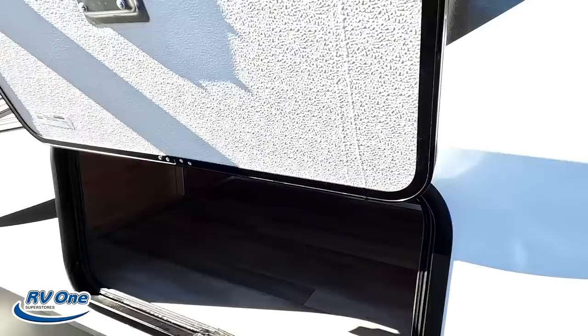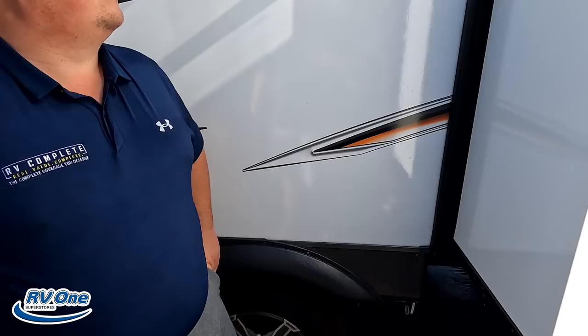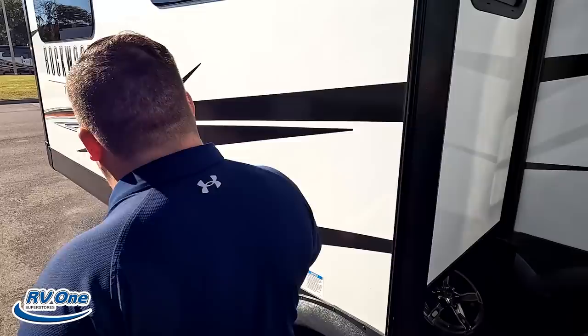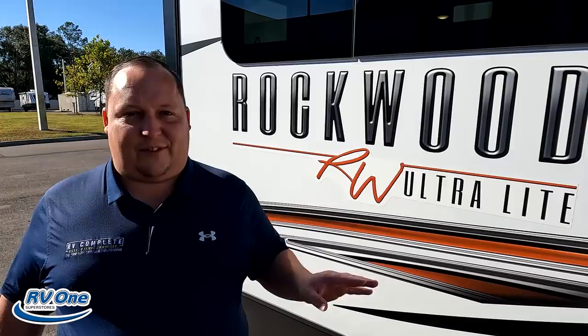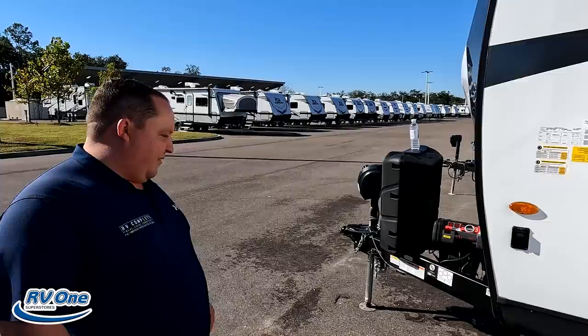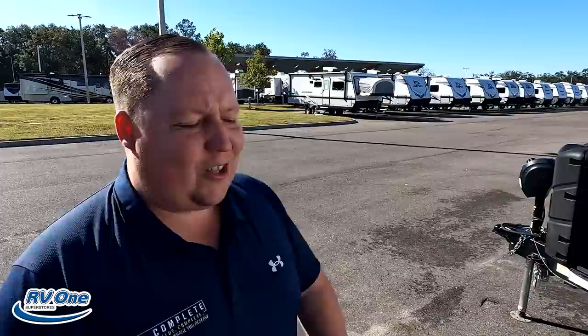Wow — huge storage in the basement bays! Look at how deep those slides are — that's amazing, same on both sides. Really, really nice. There's your dump station location — not the best, not the worst, but with these big slides on the side it's a good spot. There are docking lights and everything. The outside of the Rockwood looks fabulous — top of the line, the best we've seen all week. The inside is going to look even better.